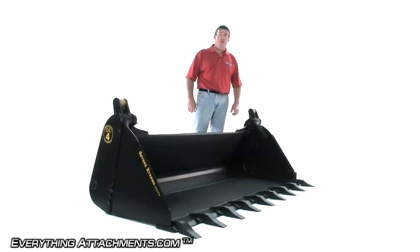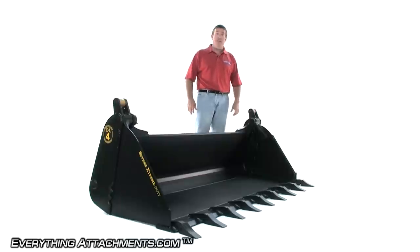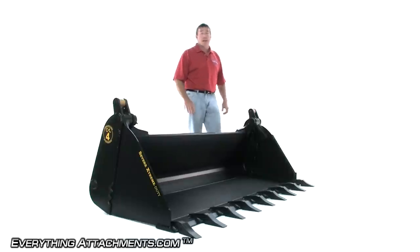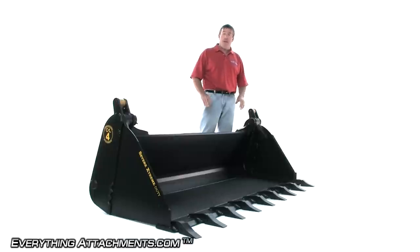We are today with the Construction Attachments brand of 4-in-1 buckets. This is the heaviest, best bucket on the market. This bucket was designed specifically for very large, high horsepower, over 100 horsepower track machines. It has some unique features. Most of them that separate this from the other buckets are going to be on the back, and we're going to turn around and show that to you.